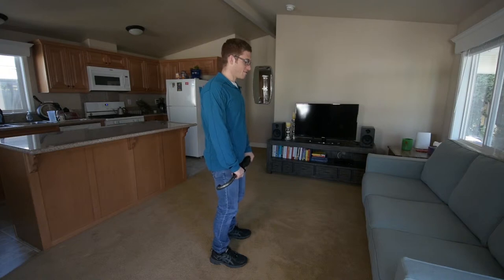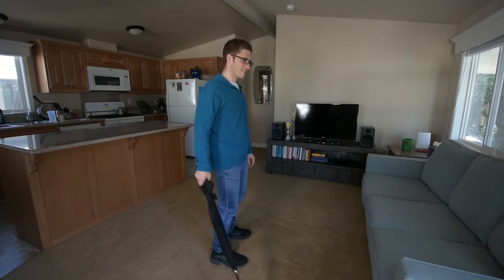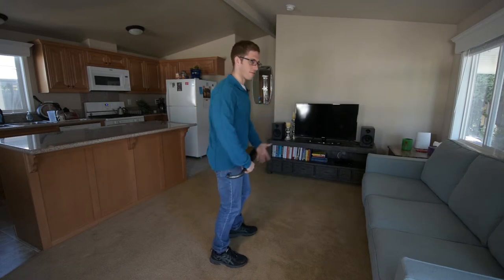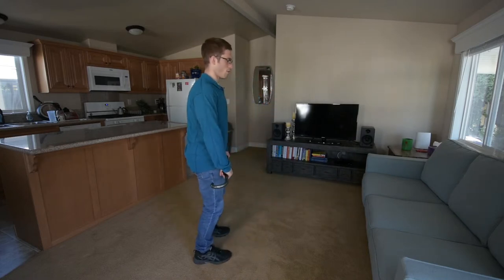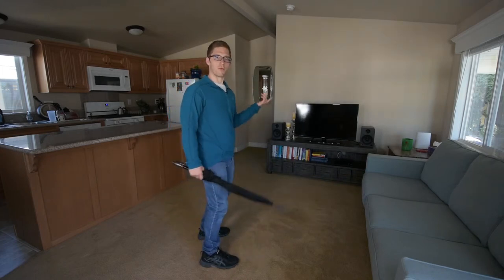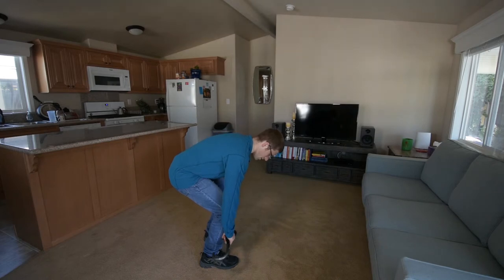I'm generally going to start from the top, but it's simpler to start from the top with something like an RDL — if you have a rack, you can just grab the bar and walk out and start going. But let's start from the bottom because that'll be more difficult.